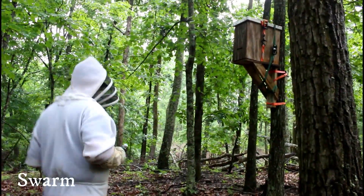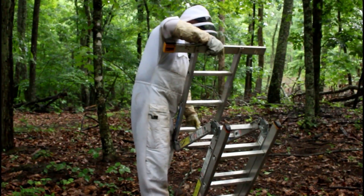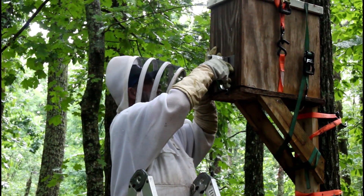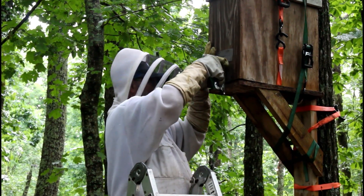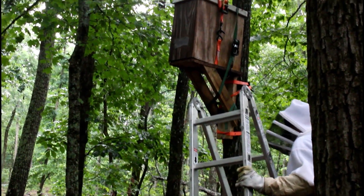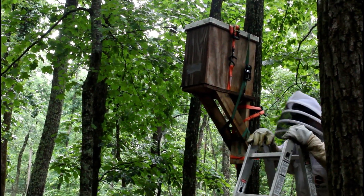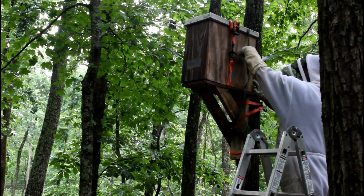This is swarm number two that we got for the day. It's not as high in the tree as the first one, but I still had to use the ladder to get it down. I'm using eighth-inch carpenter's cloth stapled over the entrance. As you can see, we have a strap around the whole box and the bracket we have it mounted to, and another strap just around the swarm trap with the lid to keep it attached so we don't accidentally pop the top when we move them.